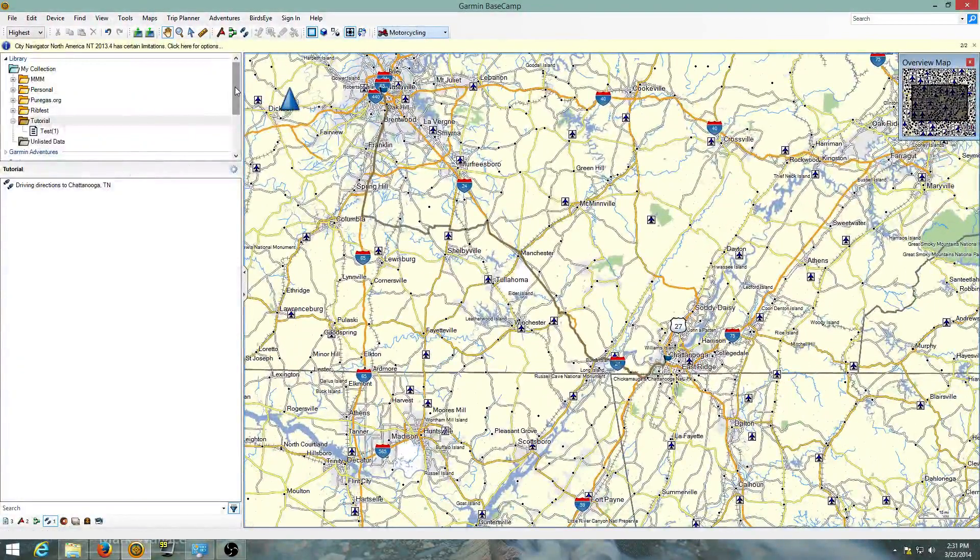In order to move that to your Garmin device, go to 'Device' and 'Send to Device.' Send the tutorial selection, which is the same thing, and that will move it so that when you unplug your Garmin it will be on there.